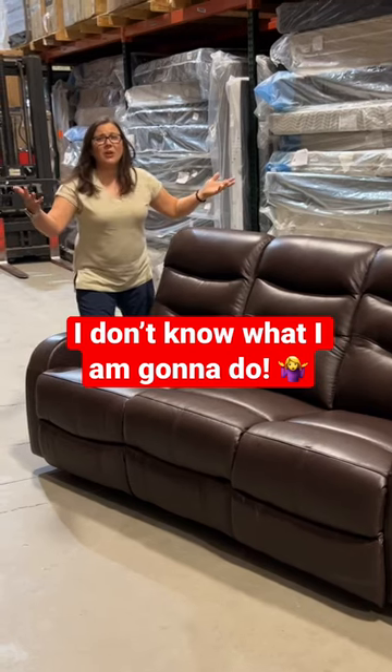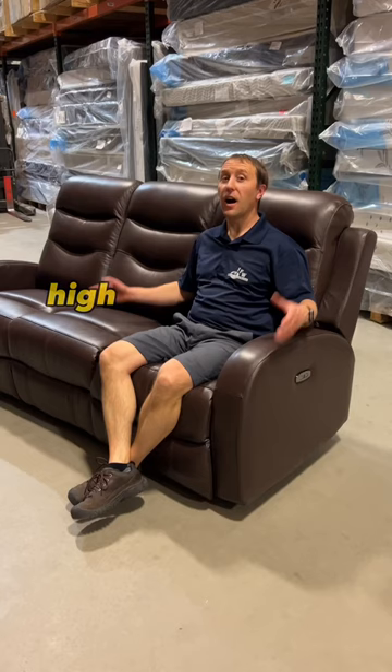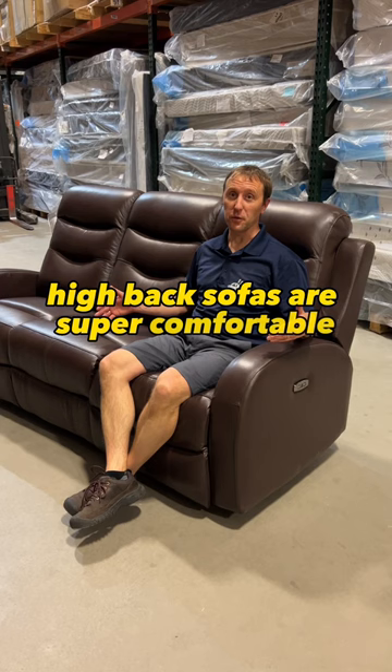I don't know what I'm going to do! I can't get this down the stairwell in the new house! Relax. We got you. High-back sofas are super comfortable, but they can be kind of a challenge to get into some rooms.